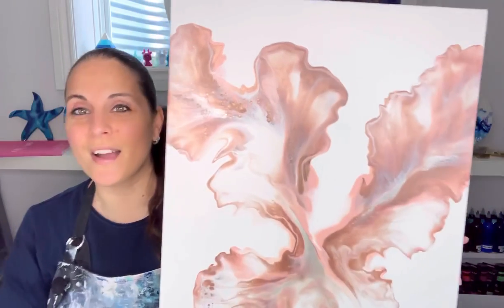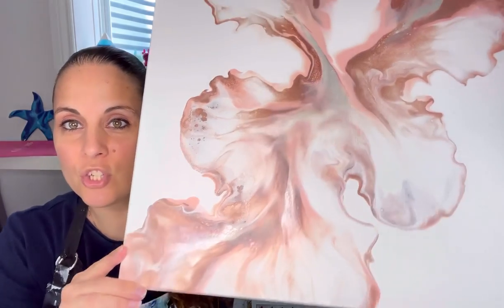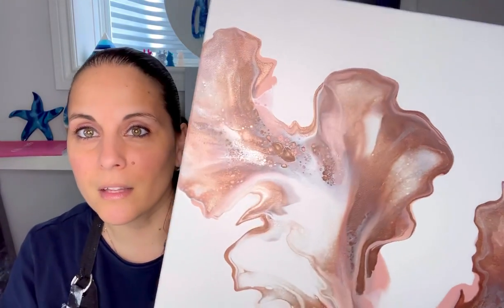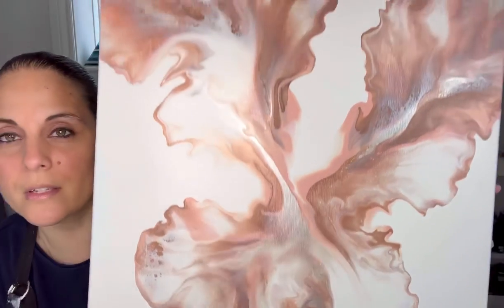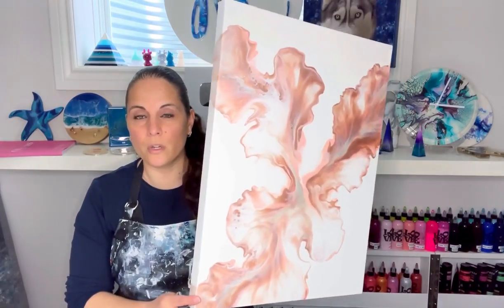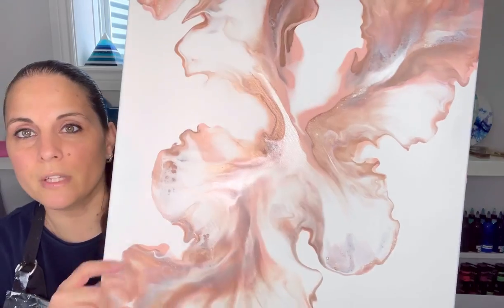It dried absolutely perfectly - it did not move at all. Look at all the shimmer in it - I am so pleased with this piece. There is a lot of shimmer in this; I'm really happy with it. It's going to get a top coat of crystal resin which will bring out the colors and shimmer even more. This piece is an 18 by 24 inch canvas and it is available for purchase. Look at that center - look how it glows.